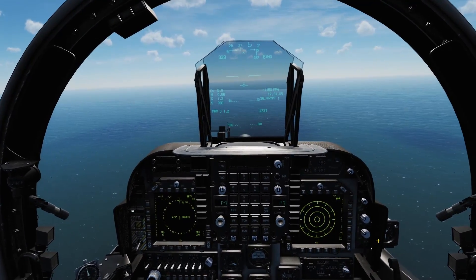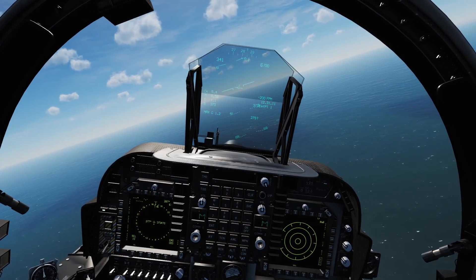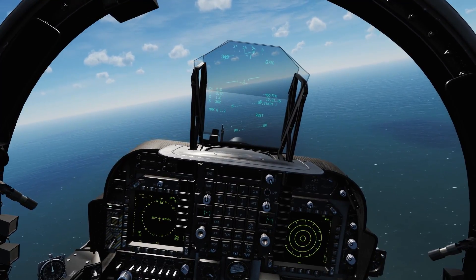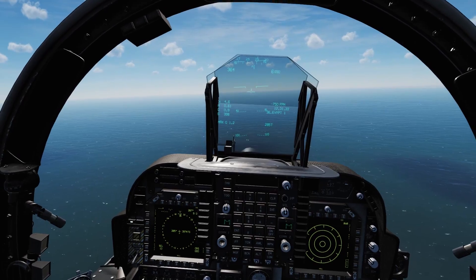We've got a few targets set up for us out here on Greater Tomb Island. We've got a couple M-60 Patton tanks, a couple transport trucks, and a couple Grad Rocket Launchers.